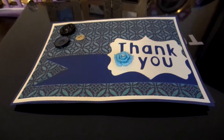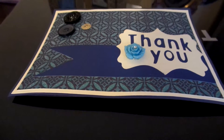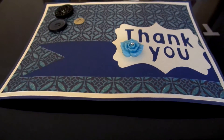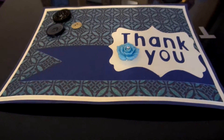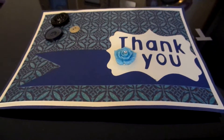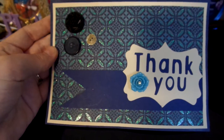Hey everybody, it's Mandy. Just like I told you, I was going to be making some thank you cards and I've got two of them made so far. I've actually got a bunch of them designed on my Cricut craft room program, I just haven't finished cutting them out and getting them ready, but these are the ones that I've gotten ready so far.